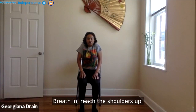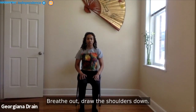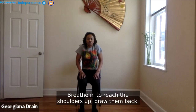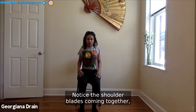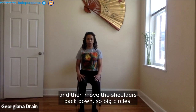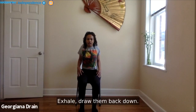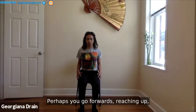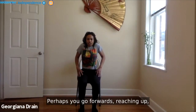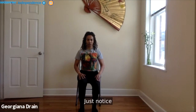Breathe in, reach the shoulders up. Breathe out, draw the shoulders down. Breathe in to reach the shoulders up, draw them back, notice the shoulder blades coming together, and then draw the shoulders back down — so big circles. Inhale, reach the shoulders up. Exhale, draw them back down. Perhaps you go forwards, reaching up, drawing the shoulders forward and down as you breathe out. Just notice.